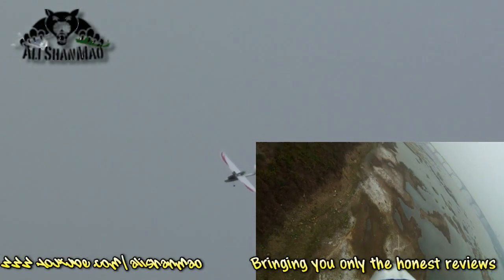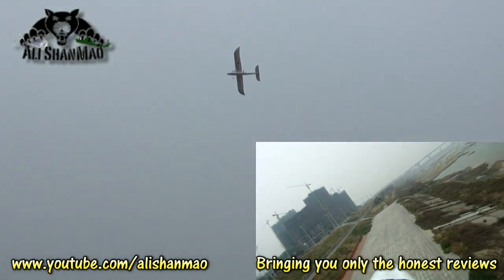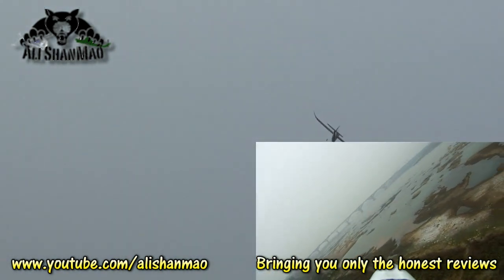The plane is fast on 14.8 volts and I don't see any problem with the motor until now. It's getting gusty and windy, so I'm going to land it.